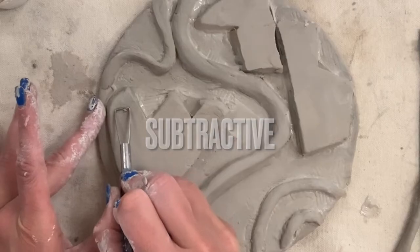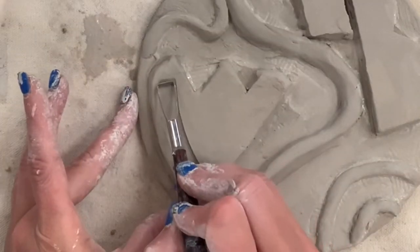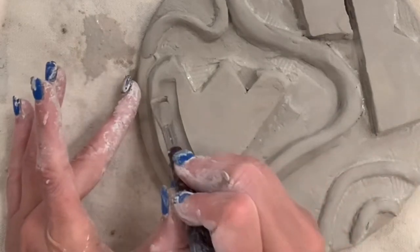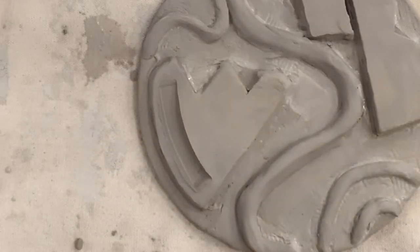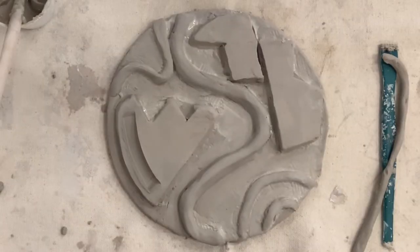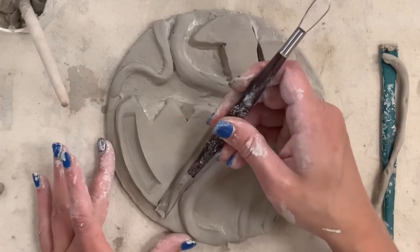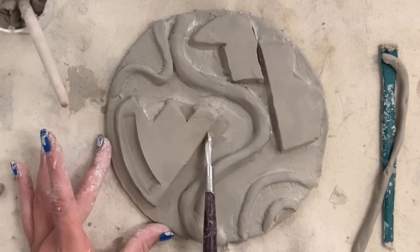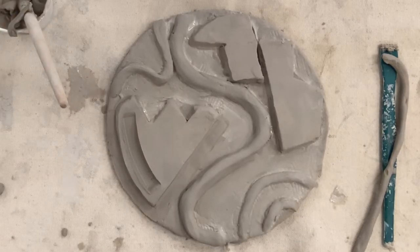Now that I have everything added, it's time for my subtractive or carving techniques. There are so many different tools you can use to carve or create receded areas in your clay. My favorite is this ribbon or loop tool — it makes a satisfying shape, curling the clay like pieces of chocolate or shavings of wood. I could carve all day until my clay completely disappears. This loop tool also does a great job flattening areas on your tile. For smaller areas of carving, the shish kebab stick is my favorite.